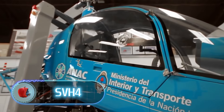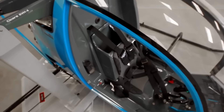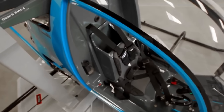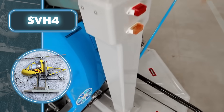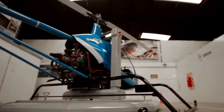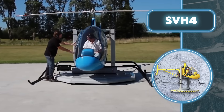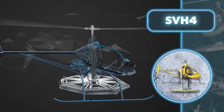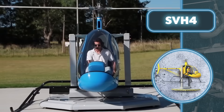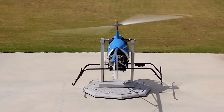SVH-4. Helicopter pilot training faces a key challenge — students typically start flying real helicopters relatively late in their training. To address this issue, the SVH-4 has been developed. It enables students to get a feel for helicopter operations with even a basic theoretical understanding. The SVH-4 features eight self-adjusting wheels, allowing the helicopter to move smoothly in any direction. Additionally, it's equipped with an air cylinder and pneumatic mechanisms that control ascent and descent. This innovation revolutionizes training for both novice students and certified pilots, providing them the opportunity to fully engage with flight controls and practice hovering safely in the air.